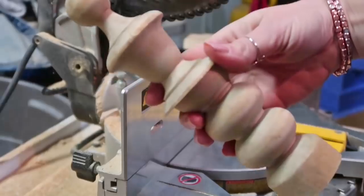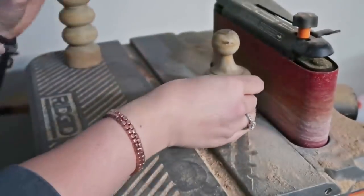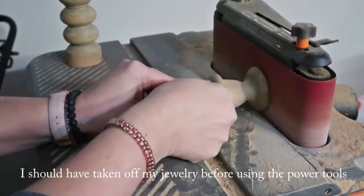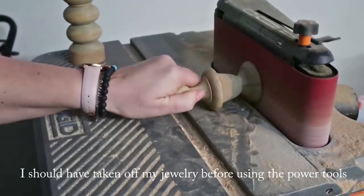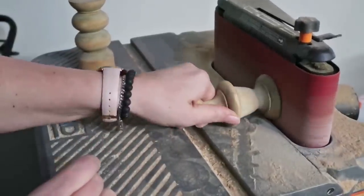I realized after I did that the cute little topper was a little bit bigger than the middle piece that I cut for it to go on top of. So I'm going to use our sander to make it nice and flat and also take down some of the edges to make it fit with that centerpiece. This is actually one of my favorite tools to use — it really makes sanding go by so fast.